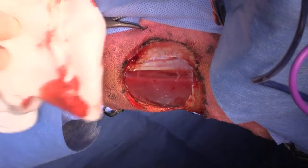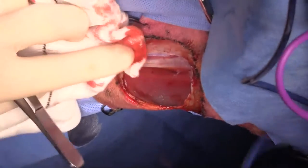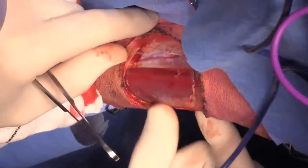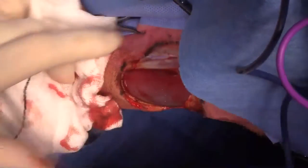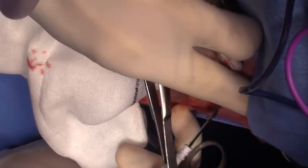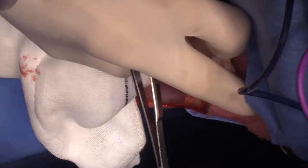So that's pretty much it for this surgery. I'll see if there's anything that I can close easily, but we can certainly just leave this to heal by second intention without any problem whatsoever — we do this all the time. It's going to take in the neighborhood of six to eight weeks to heal. The owners are aware of this, and we do charge for the bandage changes.